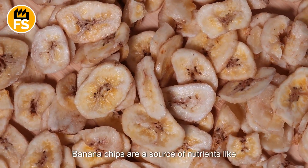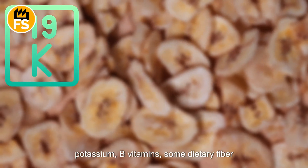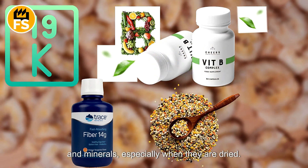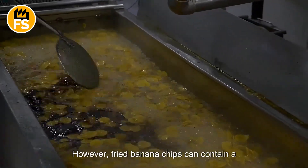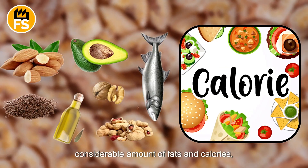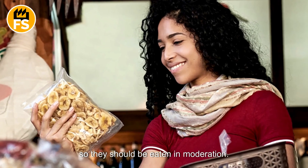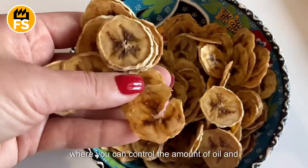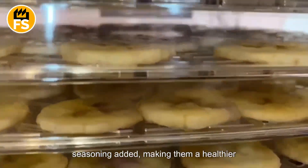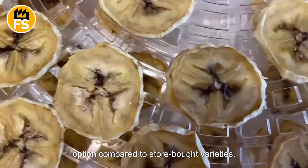Banana chips are a source of nutrients like potassium, B vitamins, some dietary fiber, and minerals, especially when they are dried. However, fried banana chips can contain a considerable amount of fats and calories, so they should be eaten in moderation. You can also make banana chips at home, where you can control the amount of oil and seasoning added, making them a healthier option compared to store-bought varieties.